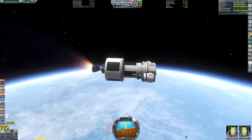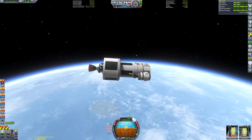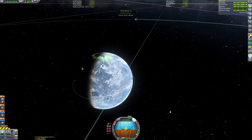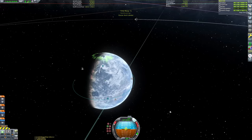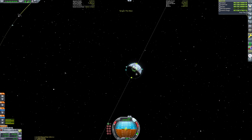The update also included a reskin of the Reliant and Swivel engines, which always looked a bit bad compared to other engines in KSP. For the first stage of this rocket I used three Swivel engines surrounded by a circle of Reliant engines, just to showcase what the new engines look like. Great that I said this after the engines have long gone, but just thought I'd mention it — those are stock engines.